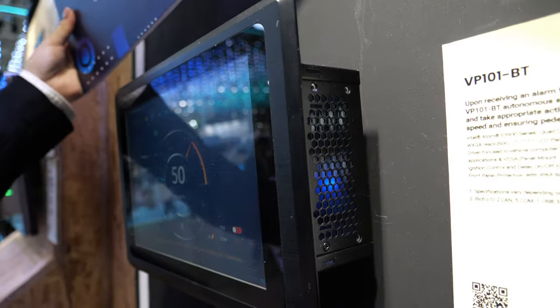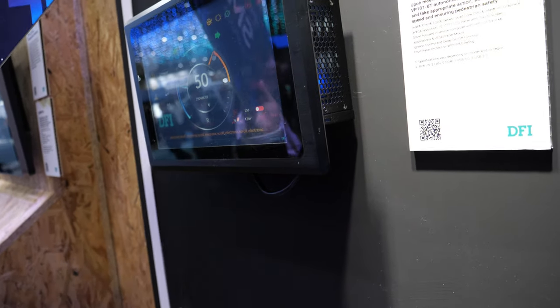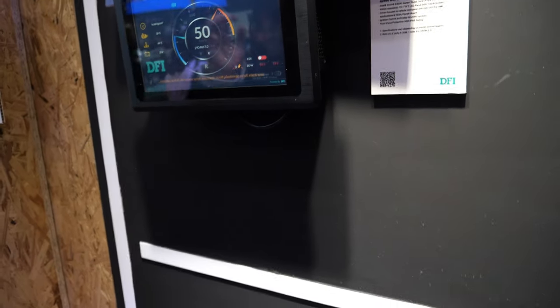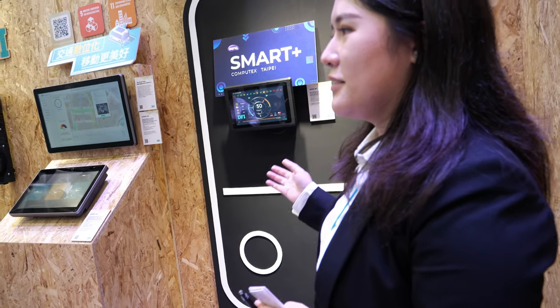So you call it the smart plus? It's called industrial pipe. And this is the smart plus solution? No, this is just the board from BenQ, the smart plus — the whole booth.